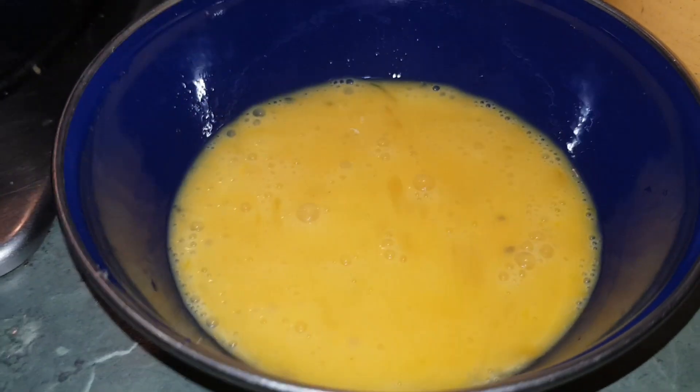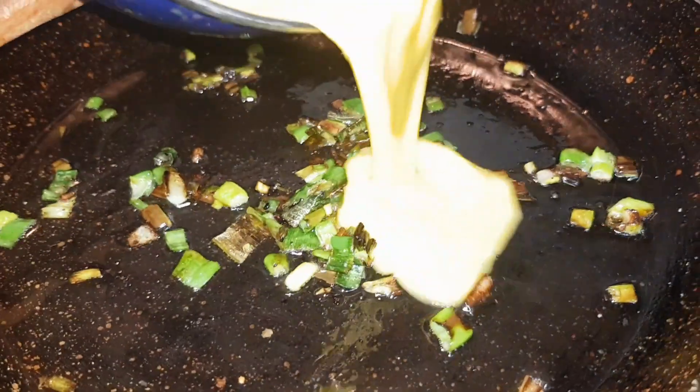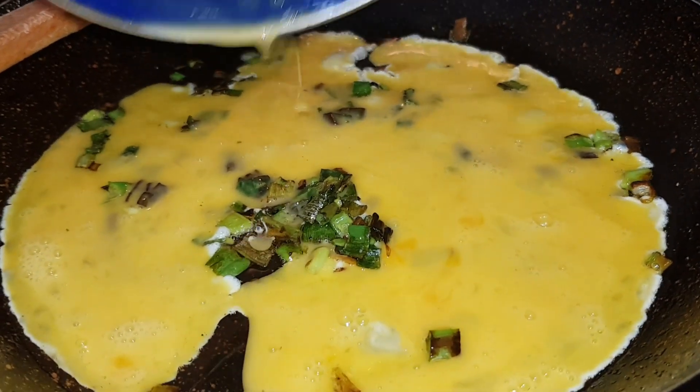I'll put the tomato in as well, but since I'm in a hurry — I'm hungry — I'll just leave it here like that for now. Okay, leave it there.